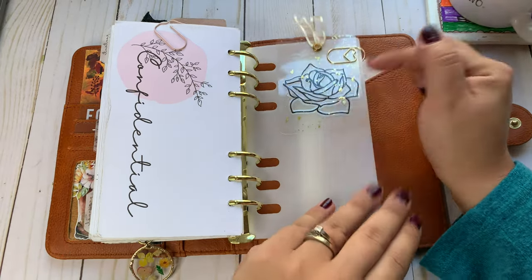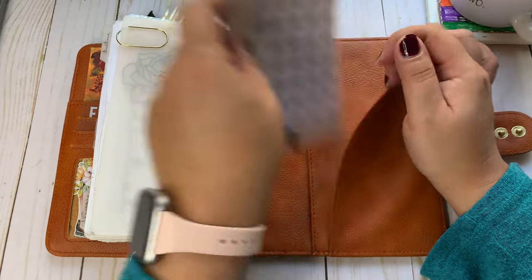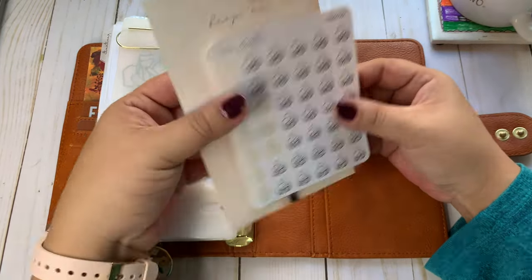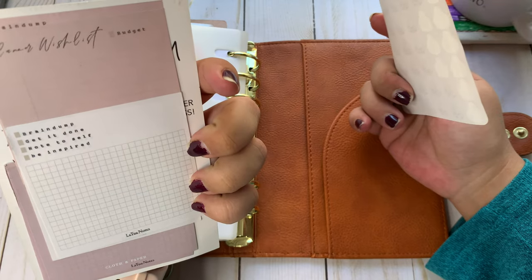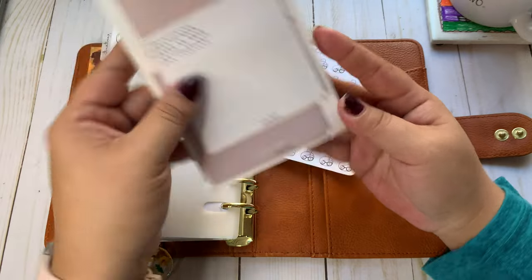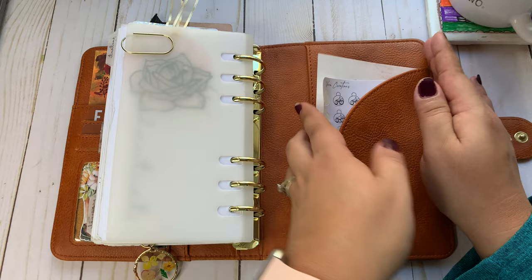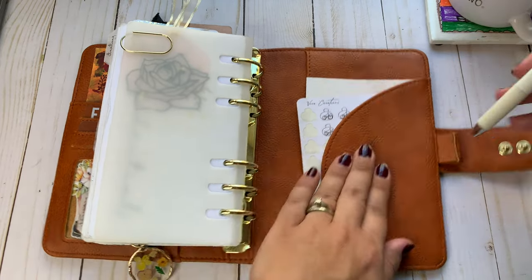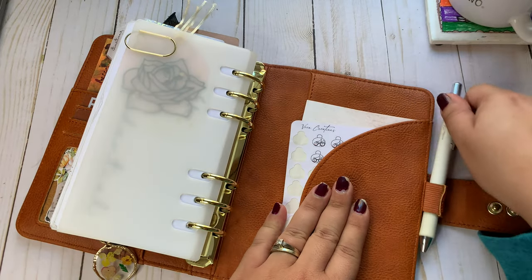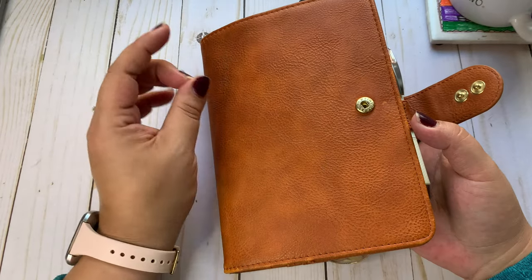And then I got this Foxy Fix Page Lifter. My mood stickers from V's Shop. And then my brand. I have this card from The Planner Spot where I have extra sticky notes if I need them — just shoved in here. And that is my setup. Like I was saying, I just don't change a lot, and I'm probably not going to change a lot.